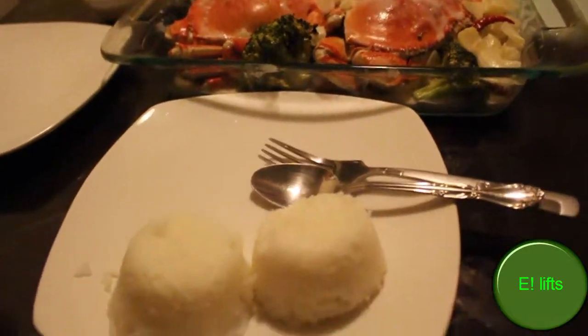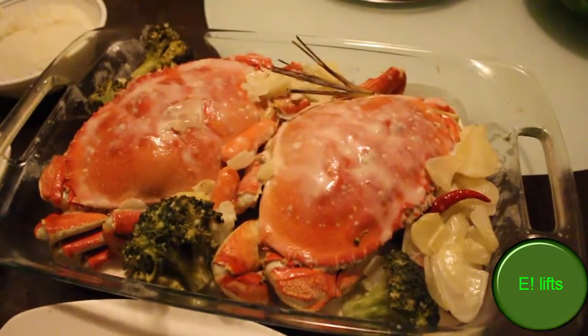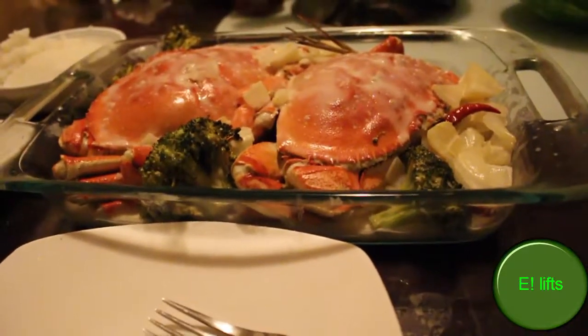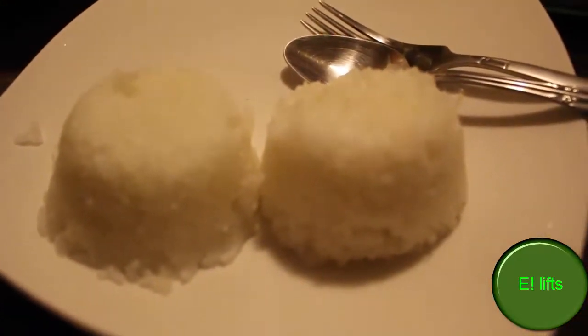Here's a little bit more of the ending result. Very good, very good for my diet — hopefully. Got two rice but I'm probably going to eat just one; the other is just there for the presentation.